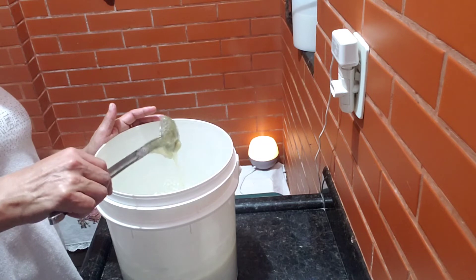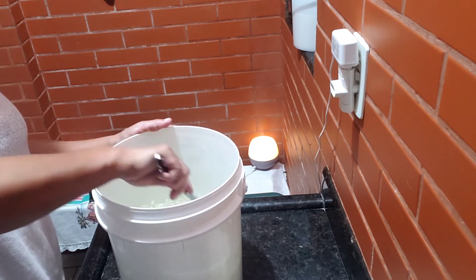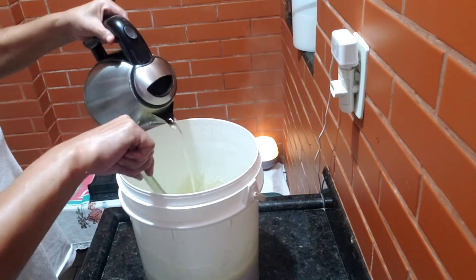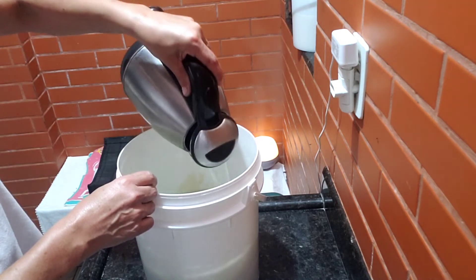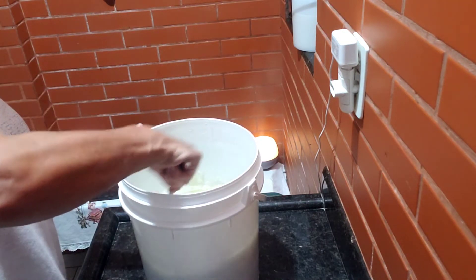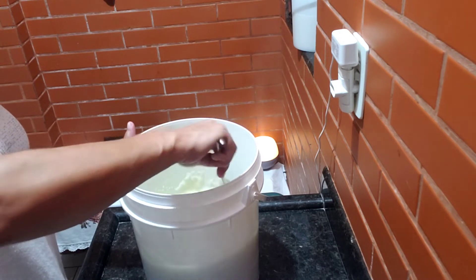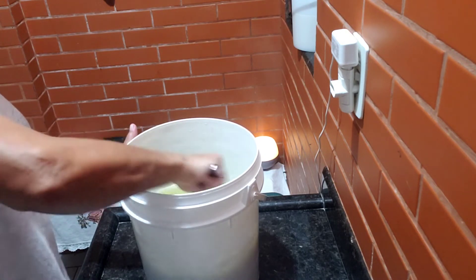Vou tá deixando aí na descrição pra vocês — olha só, o super gel. Mas ainda tem bastante pedaço. Acho que eu vou colocar mais um pouco de água fervendo, senão vai ficar muito difícil pra mim. Então eu vou pegar mais um litro de água fervendo e já volto com vocês. Pronto, vamos pôr mais um litro de água fervendo. Vou cuidar pra não queimar. Vou derramar aqui tudo de uma vez. Aí agora sim, enquanto a água esquentou eu fiquei mexendo — foi ajudando a dissolver mais um pouco daqueles pedaços. Agora é só dar uma boa batida que ele vai se dissolver.